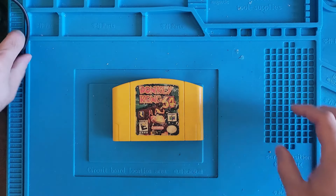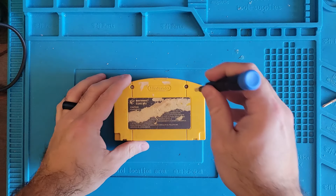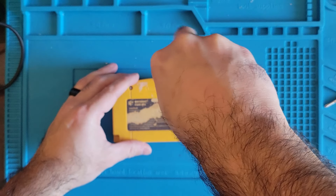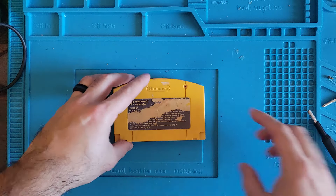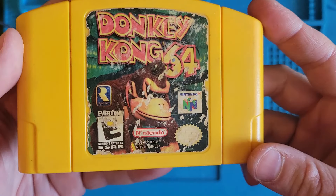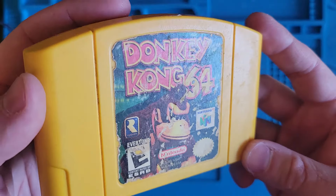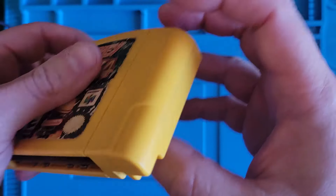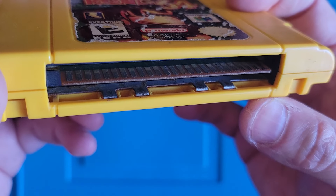Alright, let's take Donkey Kong apart and see what it looks like on the inside. 3.8 game bit. Before we take it apart, let's look around it a little bit. Our label is in mint condition - mint means destroyed. Same thing with our back label. That's pretty sweet. What do our pins look like? Well, they're there at least.